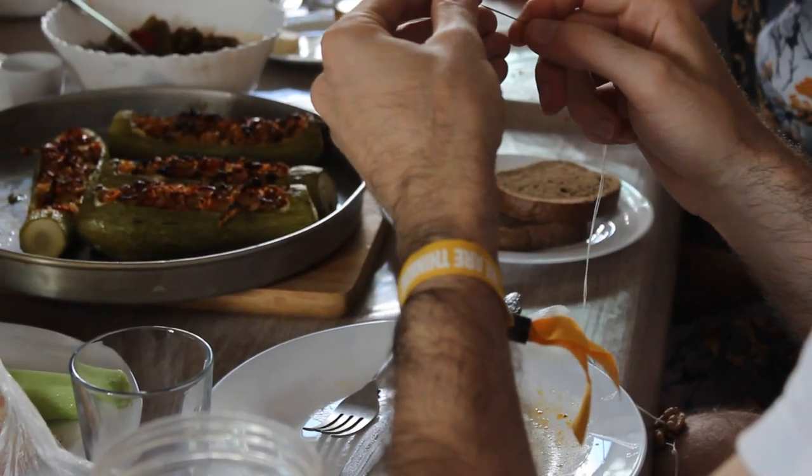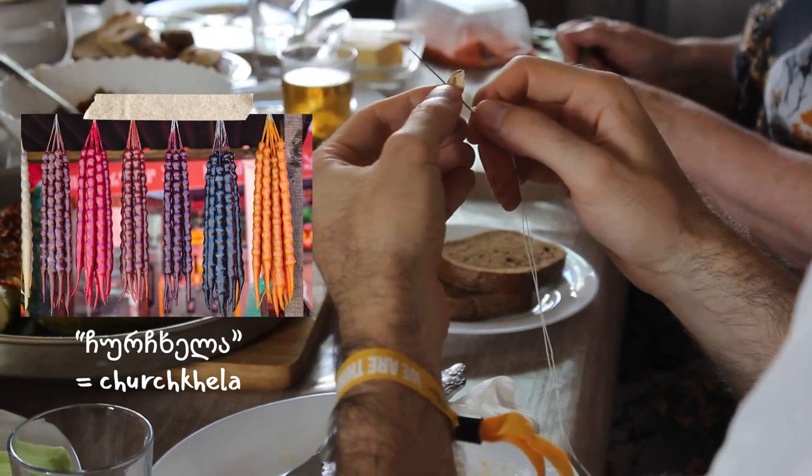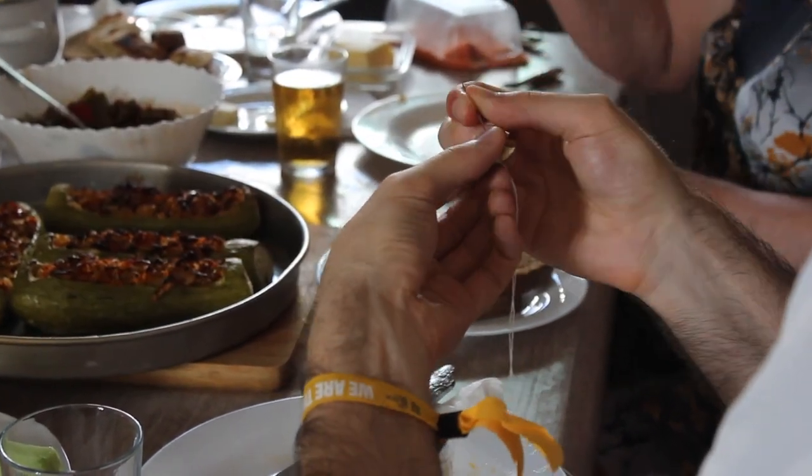Pelamushi is also used to make tchotchkela, an amazing Georgian snack consisting of nuts threaded onto a string and then dipped in the pelamushi. We tried to make a small one just for fun.